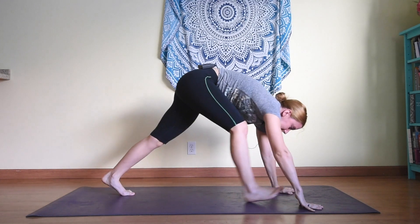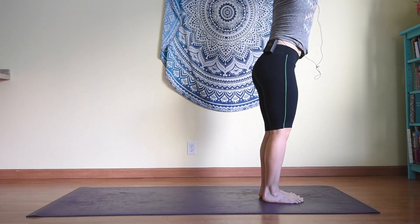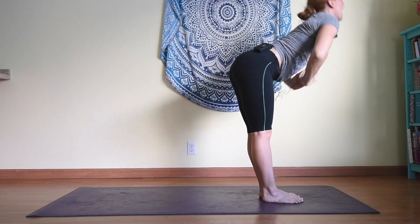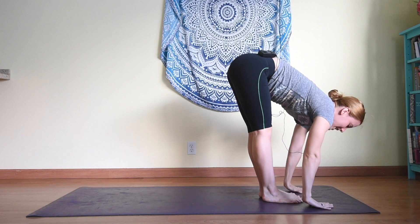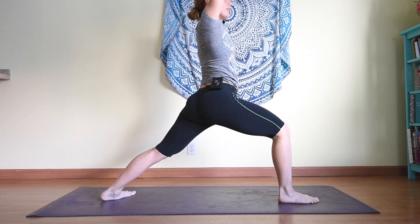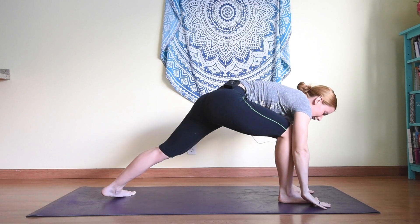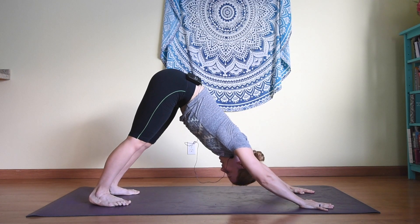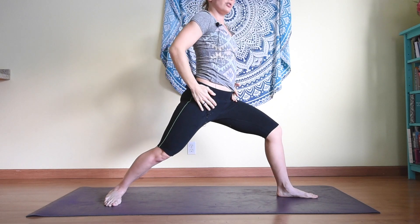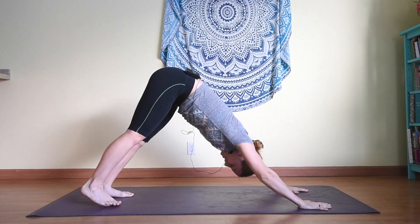Inhale bringing the gaze forward, stepping the hands in between the feet, halfway lift, exhale releasing all the way down. Inhale up, exhale hands to heart center. Let's do that one again — inhale up, exhale down, inhale halfway lift, exhale downward facing dog. Inhale right foot forward, up into warrior one — really feeling the hips opening. Warrior one is actually great for the psoas. Exhale hands to the mat, downward facing dog. Inhale left foot forward, rising up to warrior one, trying to bring the hips so they're facing the front of the mat. Exhale hands to the mat, downward facing dog.